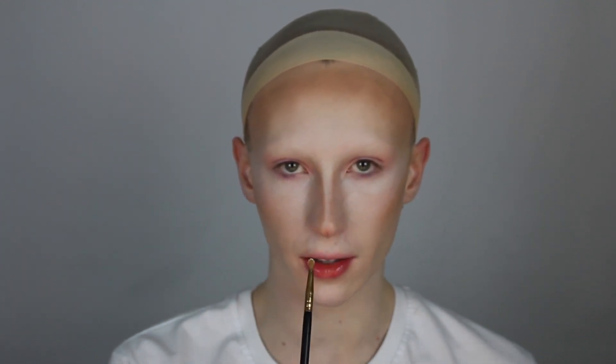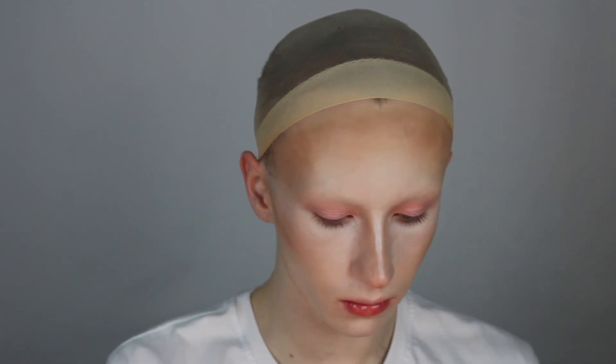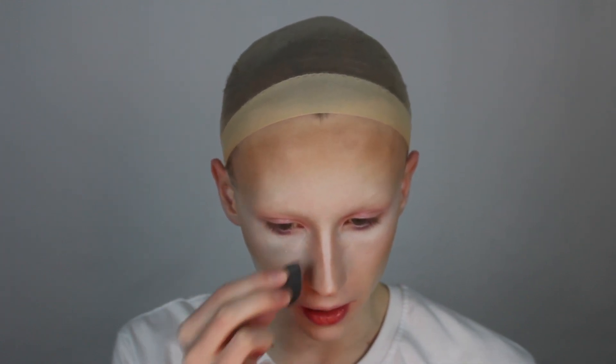To reinforce the nose highlight, I'm taking the Krylon TV Paint Stick in shade 070 on a small concealer brush down the center of the nose. To blend that out, I'm using my middle finger. To bring the nose in even further, I'm taking more of the white shade on a small sponge and bringing it up to the edge of the nose contour.